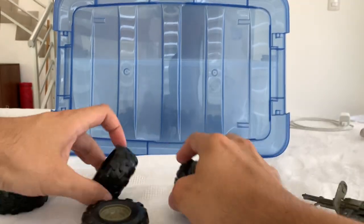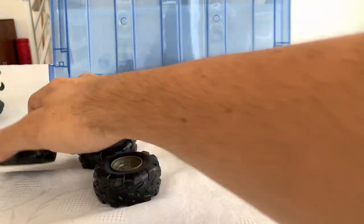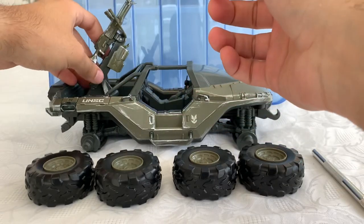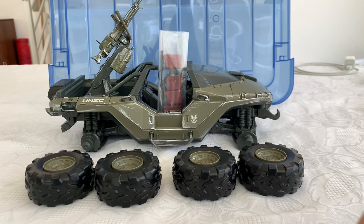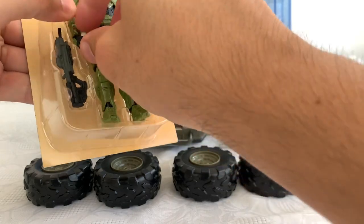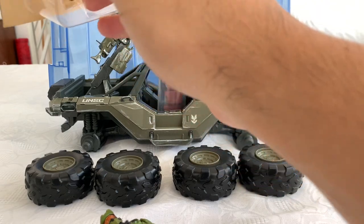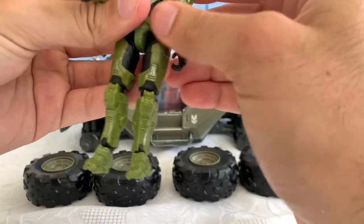So that's all the packaging stuff. What do we get inside of the box? We get the Warthog itself without wheels — well, with the wheels separately — the Gatling gun, the little gas canisters, and we get Master Chief. Let me take this guy out of the tray. What's the name of this gun model? If you know it, please leave it in the comments below.